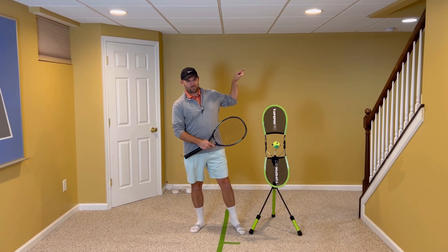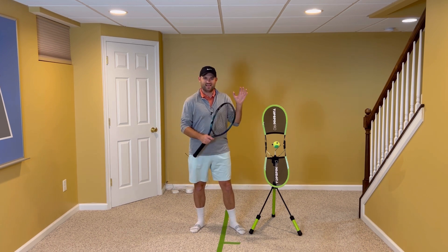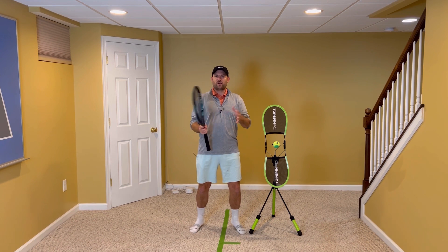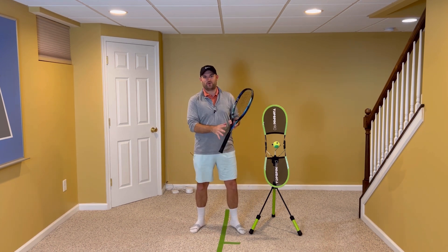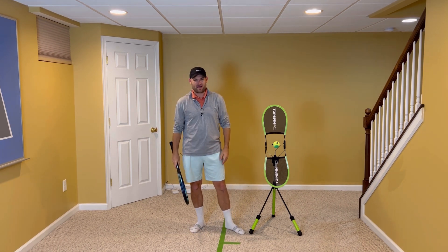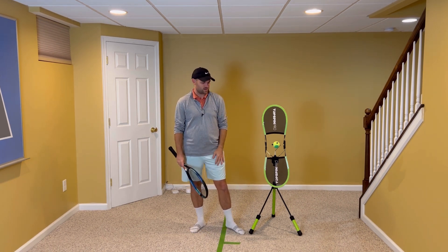Stick around to the end because popping up on the side of the screen, I want you to click a video on the forehand I made about two years ago where I talk about the six forehand checkpoints — specifically one of them being this turn position, what we're going to talk about here with this back elbow up. It is must-see TV.